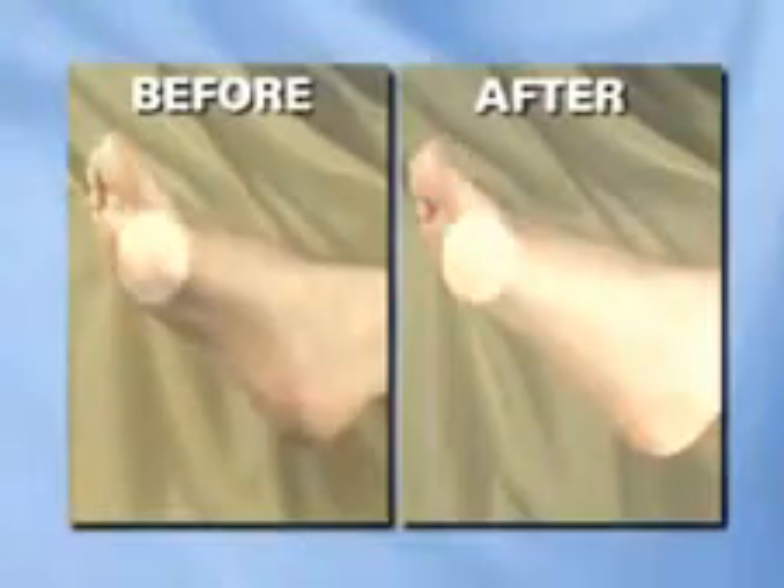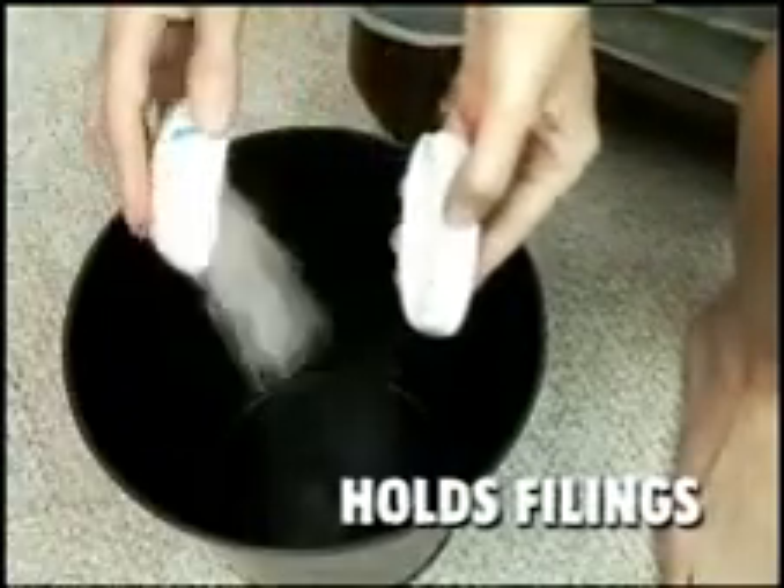It works great on the toe, ball, side and heel of your foot. And the Ped-Egg's unique design holds all the filings until you empty it, so you can use it anywhere.